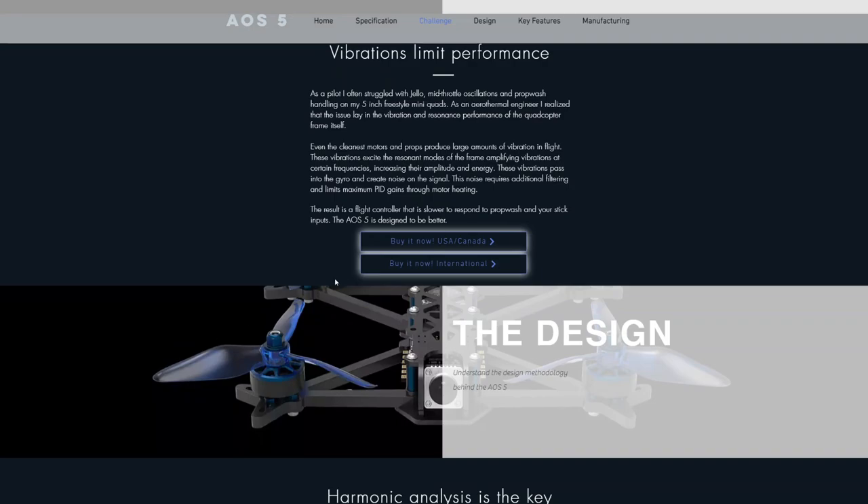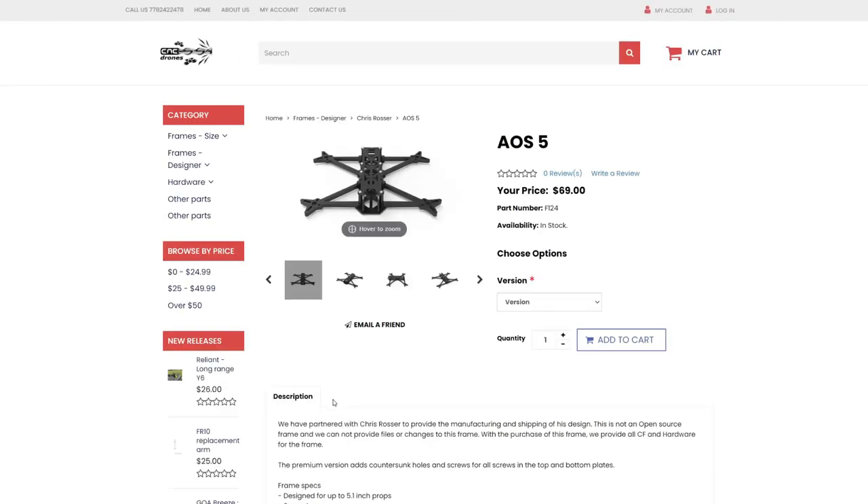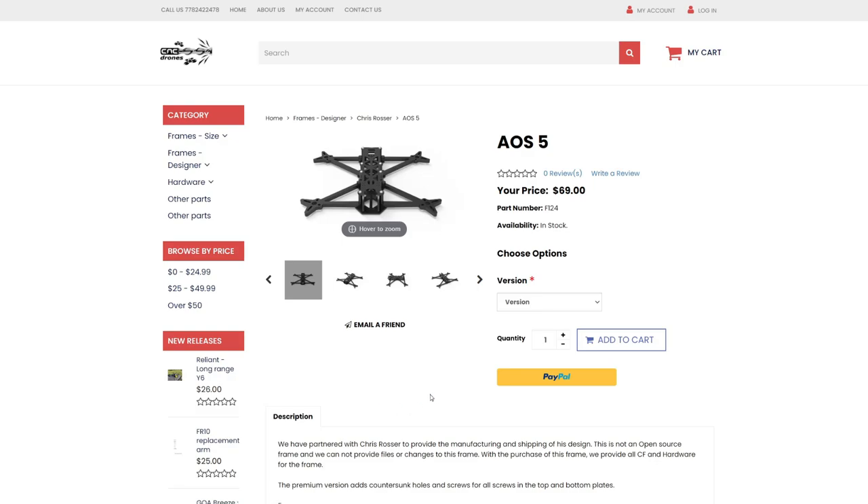If you'd like to try the frame out for yourself, you can buy it direct from CNC Madness. There are a couple of versions: a standard version and a premium version which has all countersunk screws for the top and bottom plate. A big part of this for me is gathering feedback and suggestions from everyone in the community on how I can make the AOS 5 even better. So please leave your questions, your thoughts and your suggestions down below, and I'll try and respond to as many as I can.